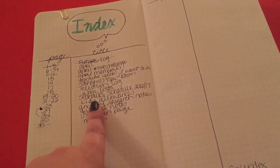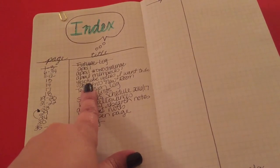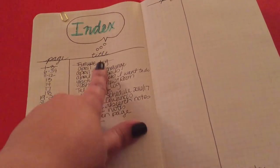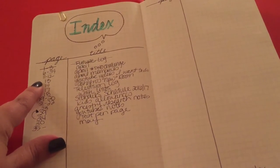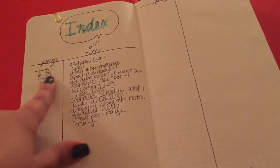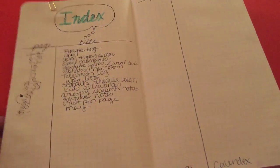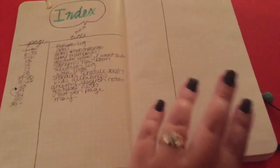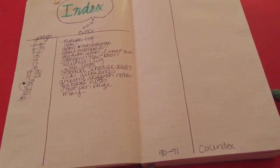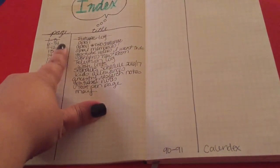The index keeps track of where to find your lists, just like a book with chapters. These are all the lists I have in here so far — like YouTube notes, my kids' allowances, the Seahawks schedule, wishlists. I also added my month of April in here — that section runs pages six through thirty-four. The month of April is pretty long because it's my first time doing a bullet journal, so I have a lot of lists started. In future months the spreads will be smaller.